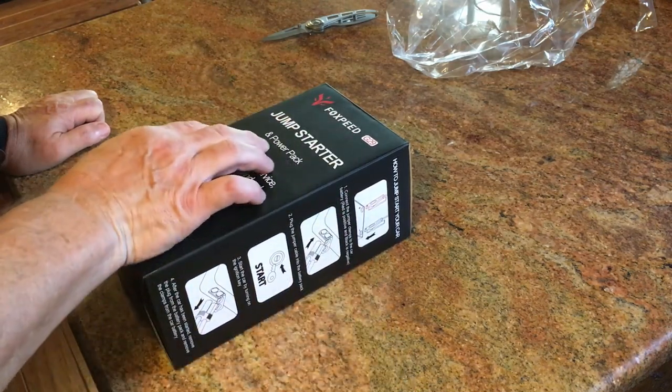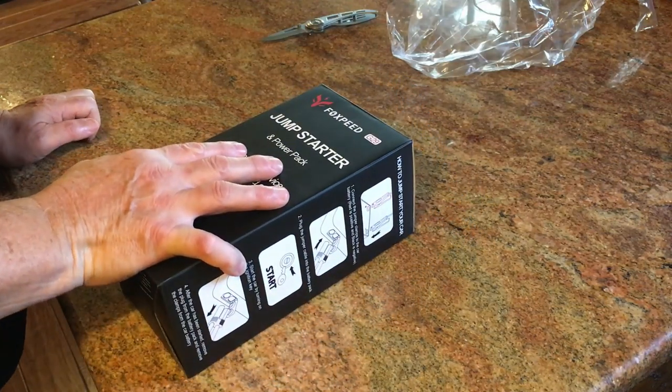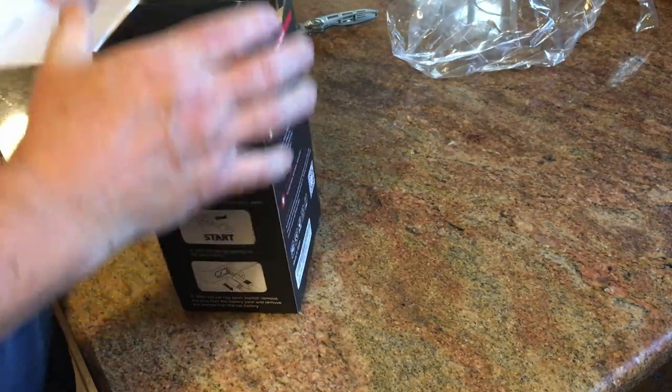This is the Fox Speed G29. It's a 2500 amp jump starter, but it does more than that. Let's get into it and show you.